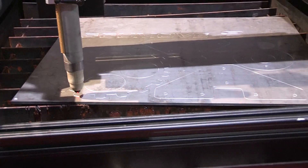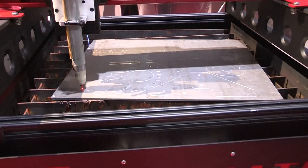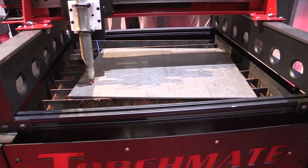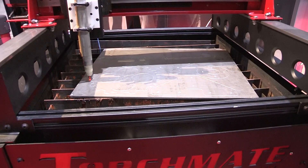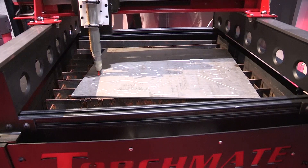This model is great for the small hobbyist individuals, the garage, and especially the education market. We call it the Grow Series machine because you can have it in a 2x2 configuration and then grow it to a 2x4.